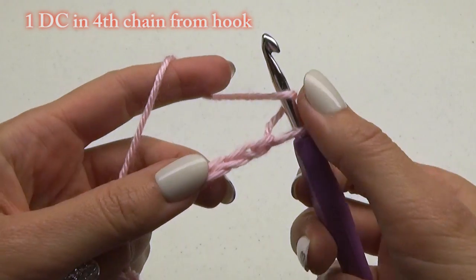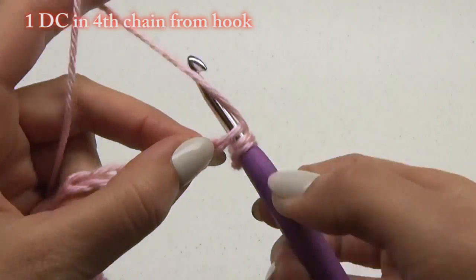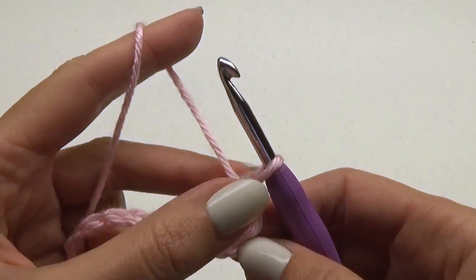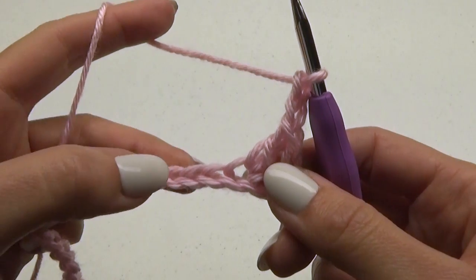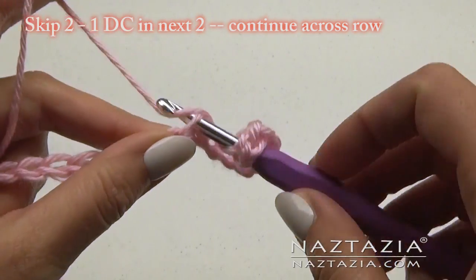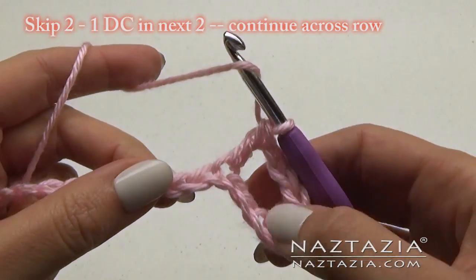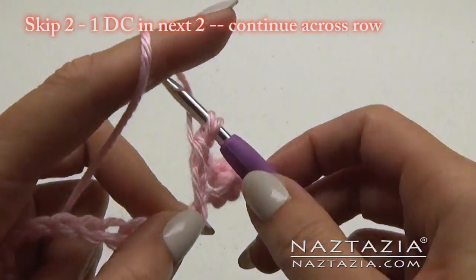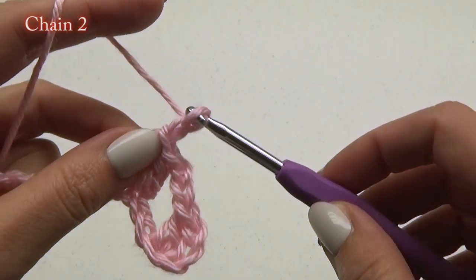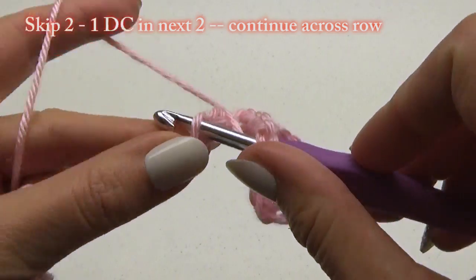Now do 1 double crochet in the 4th chain from the hook. Chain 2, skip 2 chains, and do 1 double crochet in each of the next 2 chains. Repeat: chain 2, skip 2, do 2 double crochets.